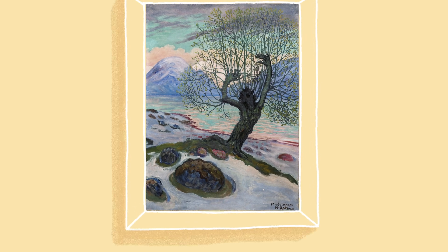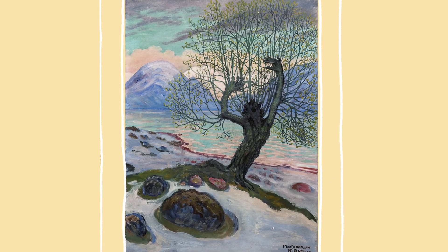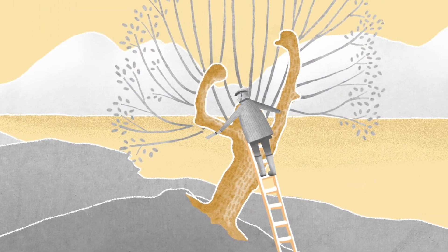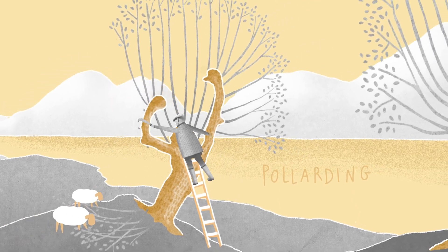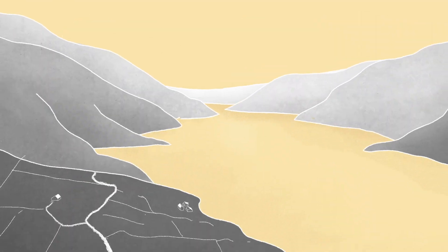Trees like this one are not an uncommon sight on a western Norwegian farm, and it's not by chance. The trees have actually been shaped by humans. For centuries, farmers have modified these trees using a technique called pollarding, and the result has been visible in our cultural landscapes for as long as we can remember.